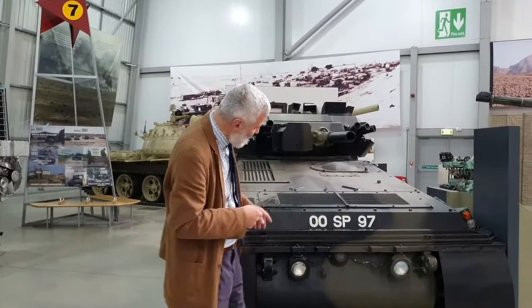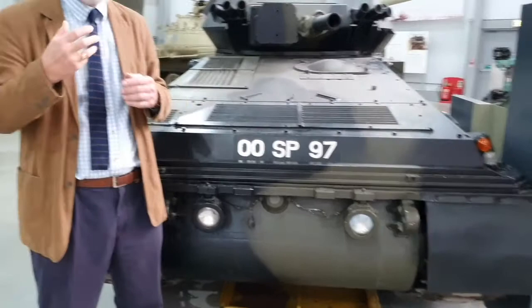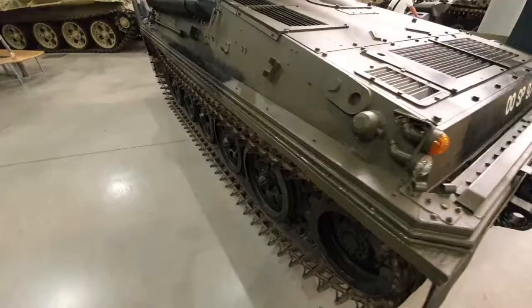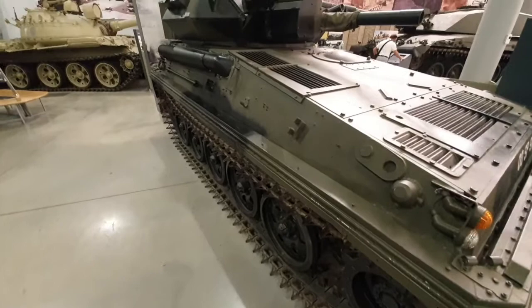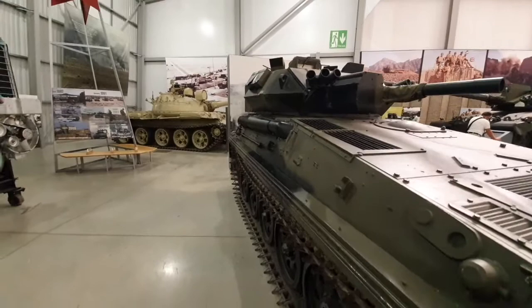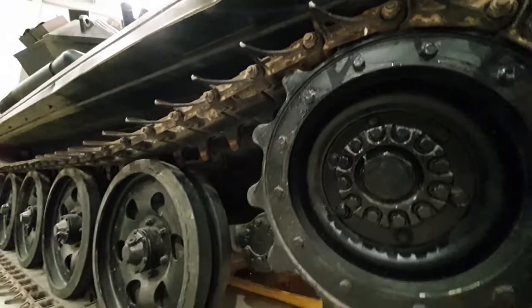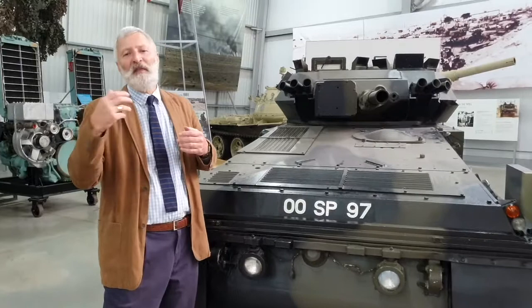This vehicle here was put together by Alvis, and the one we're looking at - you can tell it's not a production one because SP basically means Special Project - so this is one of the prototype Scorpions, which is often called the daddy, the parent vehicle of this family. There are seven different variants built around the same chassis, often using the same engine, the same track, and the same transmission, with different hulls on top doing different roles. For blokes of my age, this was your Action Man tank - the vehicle you saw on the news, at one point patrolling Heathrow Airport.